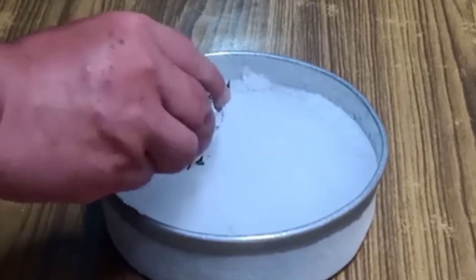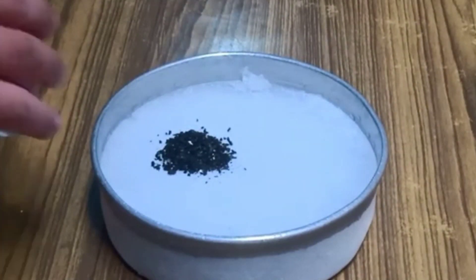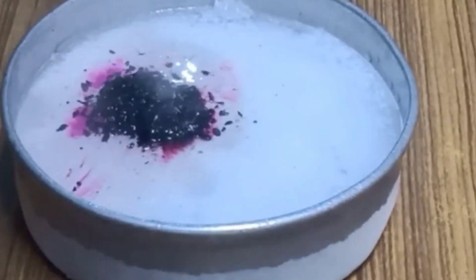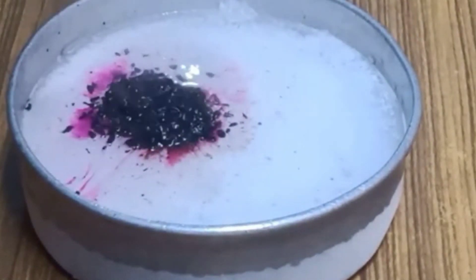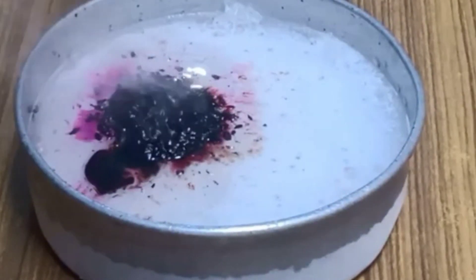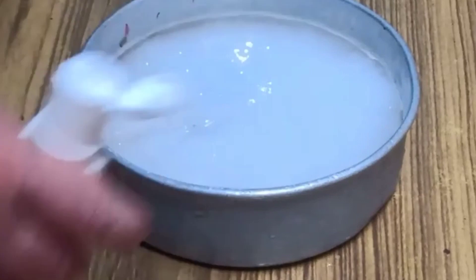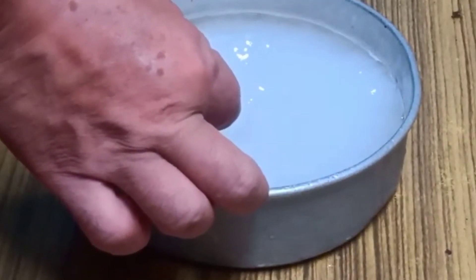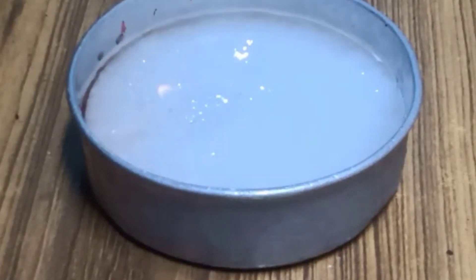Now we have taken ice and put some potassium permanganate on it, and now a few drops of glycerin over it. The reaction has started and smoke is coming out. But as the ice is too cold, it hasn't caught fire yet, but it is about to. Now we will just burn the ice with a few drops of hand sanitizer and light it.